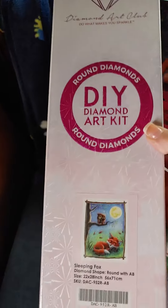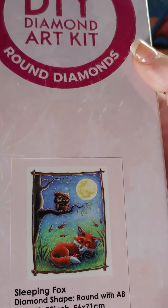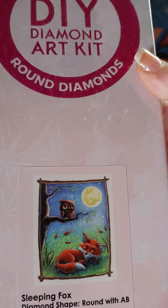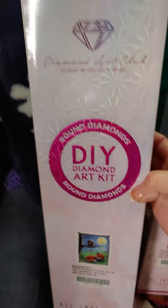I got this one. This one is called Sleeping Fox. And why do y'all think I got it? Yep, the owl and the moon. The fox is cute too, but yeah, I like that. And it is a round.